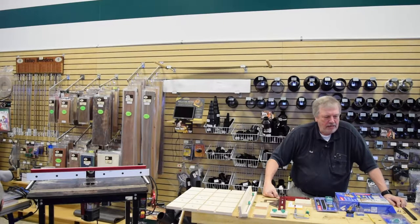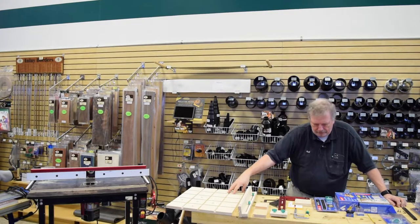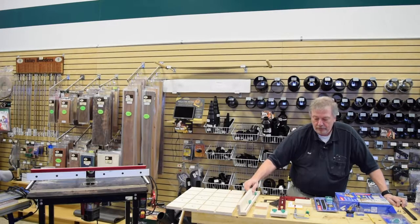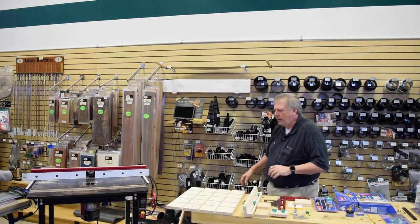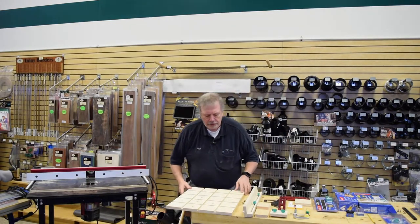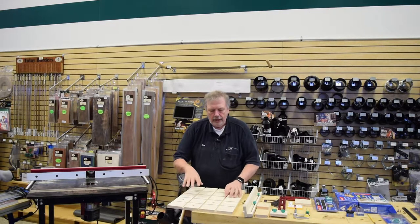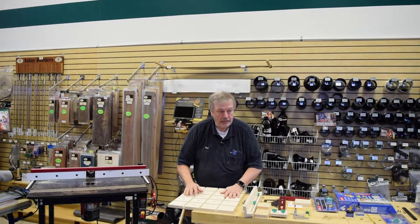Thank you all for coming today. We're going to talk specifically about the Micro Jig 360 Sled Kit Zero Play, and this is pretty neat. What this allows you to do is take a piece of plywood and make it into a really nice sled. It's extremely adaptable — it makes a very nice sled for a table saw, a router table, or a bandsaw.